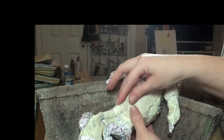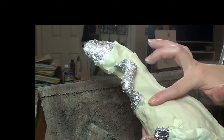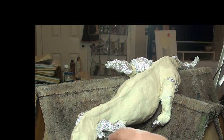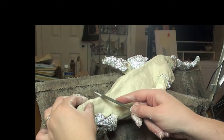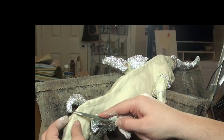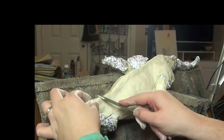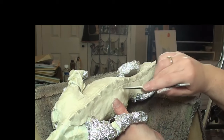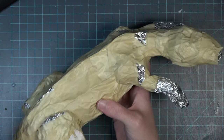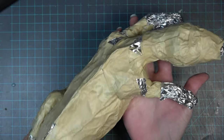Unfortunately that live stream has some bad audio, so I also do an overview which will be on that playlist. Those videos contain me using paper clay, but paper clay is not going to work for the dragon we're working on today. In the spirit of the cardboard house, we need to use household items. Here is the earth dragon body I'm going to be using today.